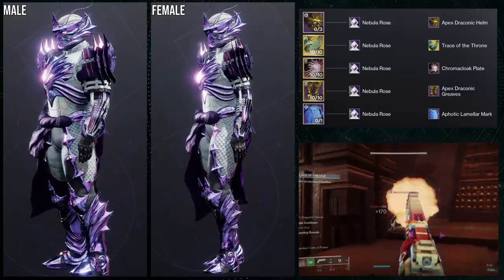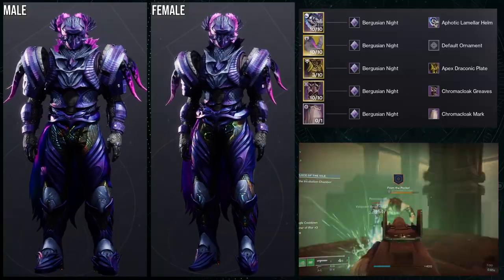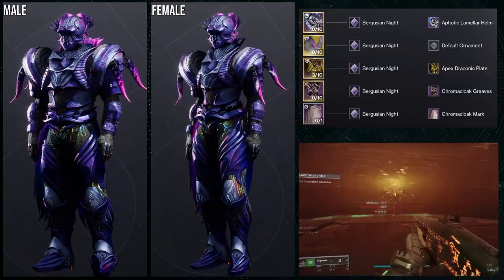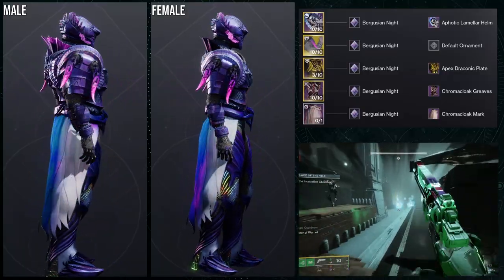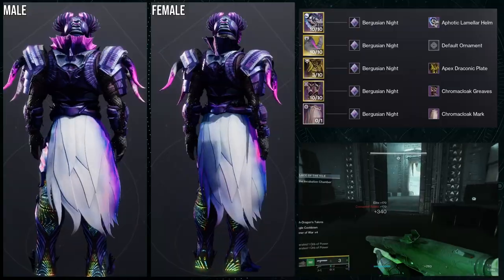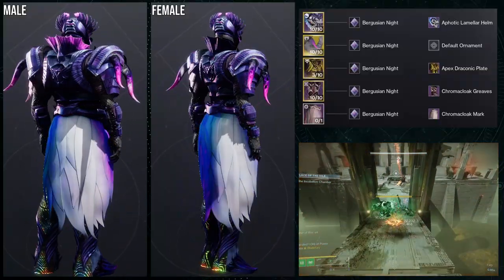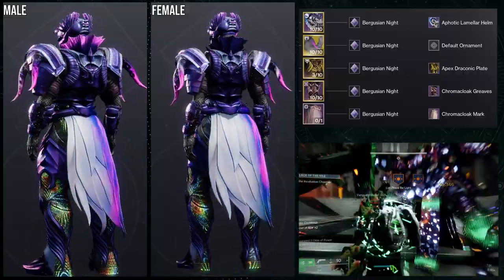Last but not least, we're using the Doomfang Pauldrons as the base. The Chroma Cloak pieces are the greaves and the mark. The other pieces are the Photic Lemon Lar helmet and the Apex Draconic Plate. I should note that the chest piece and boots of the Apex Draconic set don't have a glow — only the helmet does. Male Titans have that purple glow on the neck but female models don't, which Bungie will probably fix.